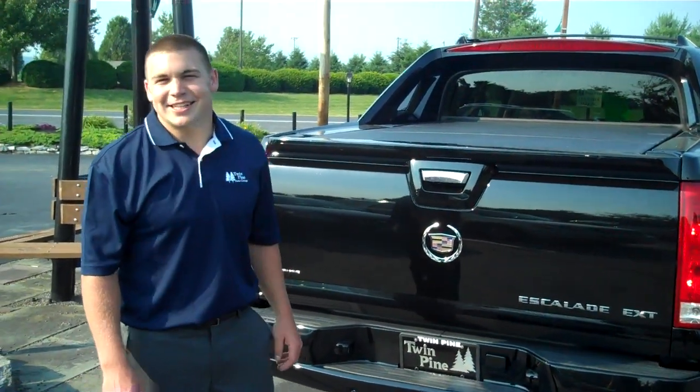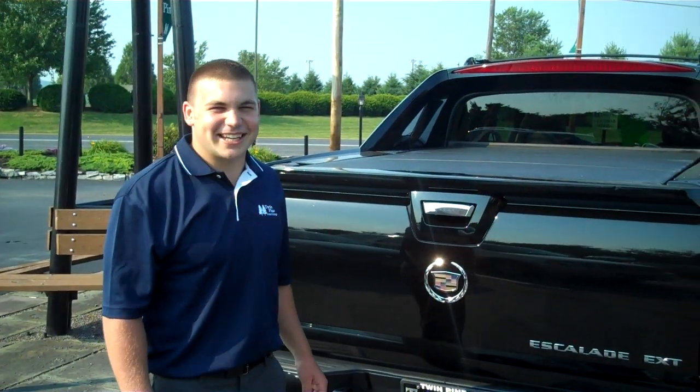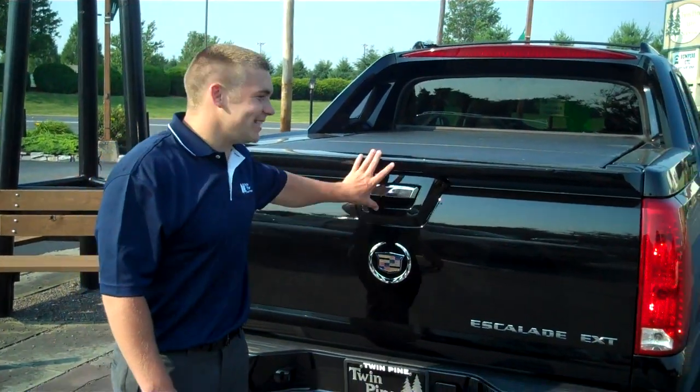Welcome to TwinPi. My name is John Horst. Today we're going to be showing you how to extend the bed on a Cadillac Escalade EXT.